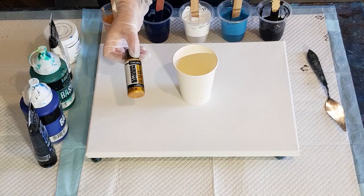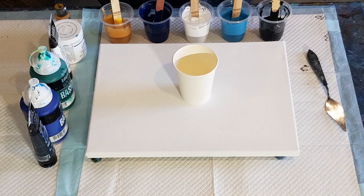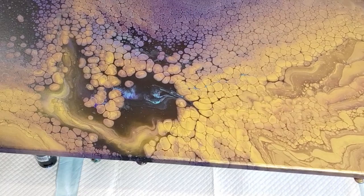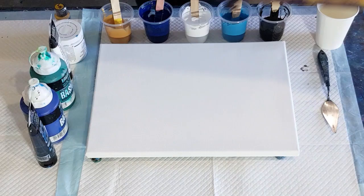G'day guys, welcome back. I'm going to do another pearl pour with the extreme sheen 24k gold. I'm really loving these pearl pours but I haven't got the consistency 100% yet. My last one might have been a little bit too thin. You can see lots of little baby cells that have kind of lost their roundness — they're bumping into each other. When I see this kind of look on my flip cups I know the mix is too thin, so I'm going to have a bit of a play.